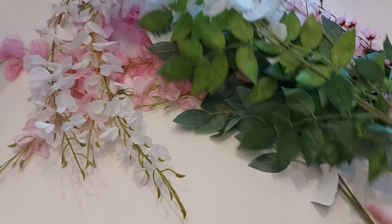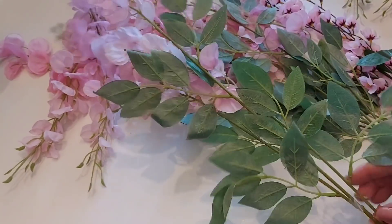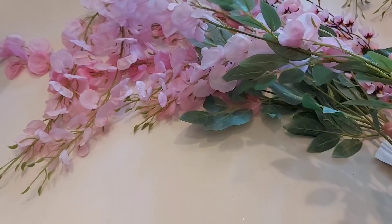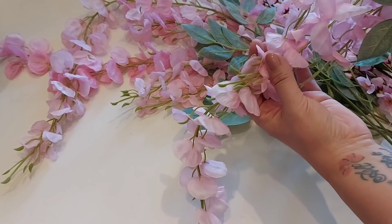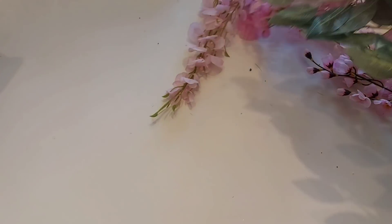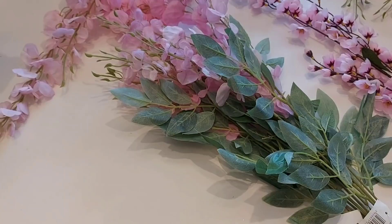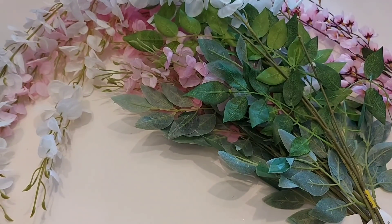I bought three of the white wisteria and also three of the pink. I love the pinks and the light colours, and I really like the lighter leaves as well. They are going to be absolutely beautiful. I'm so looking forward to doing these displays — and I'm not a florist, so don't think you have to be trained in floral arranging to do this. Anybody can do it — just step by step follow what I do.